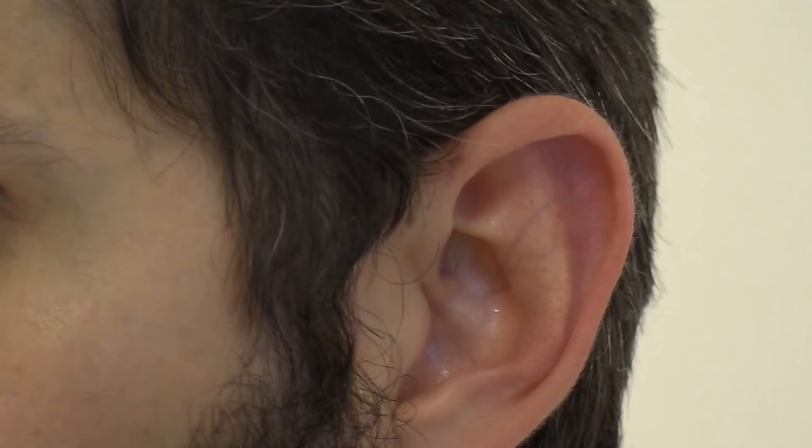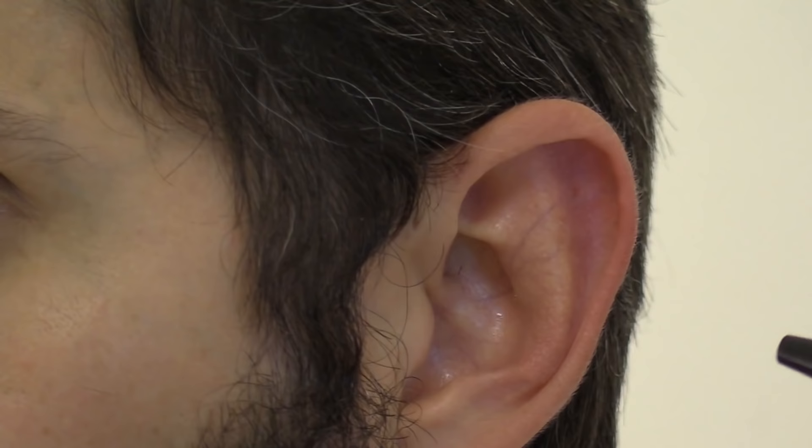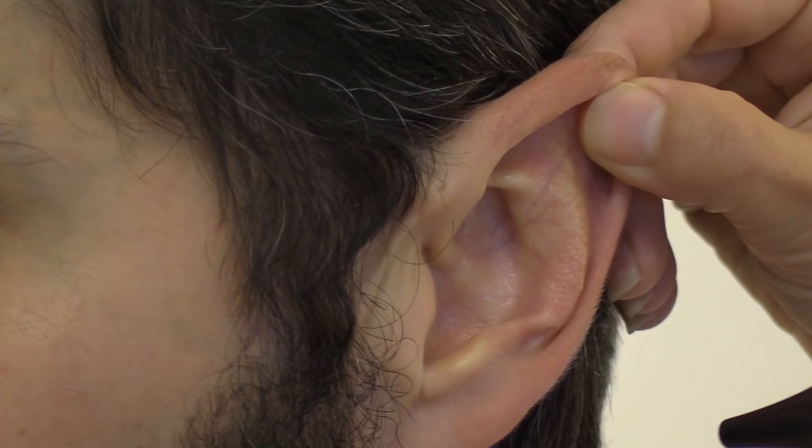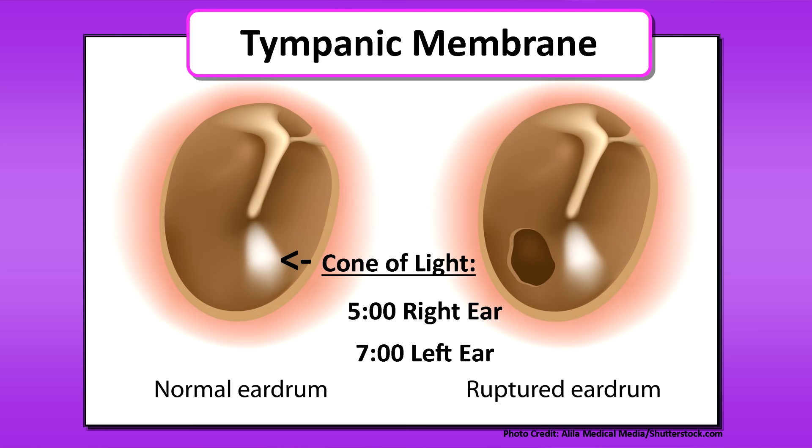Then use the otoscope to inspect the tympanic membrane. The tympanic membrane should be a pearly gray, translucent, shiny color. For an adult, pull the pinna of the ear up and back to inspect it. While looking, check the cone of light — in the right ear it should be at 5 o'clock and in the left ear at 7 o'clock.